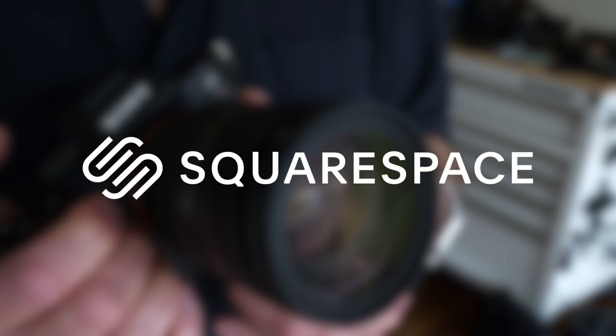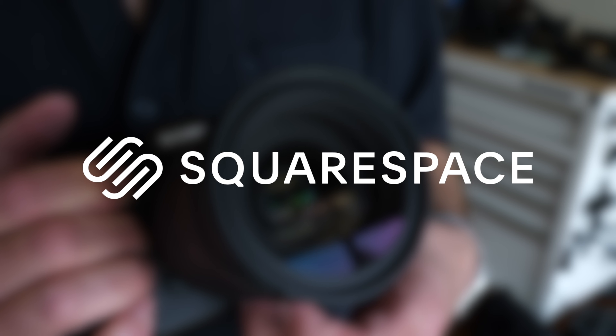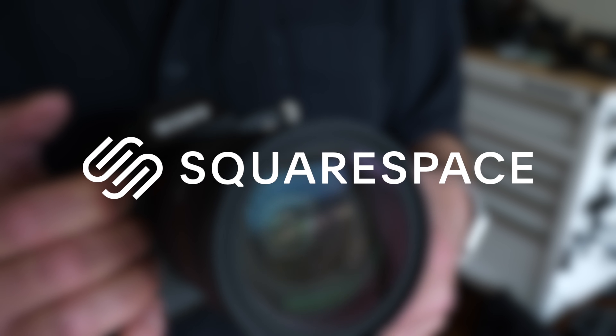This video is brought to you by Squarespace. From websites and online stores to tools and analytics, Squarespace is the all-in-one platform to build a beautiful presence and run your business.